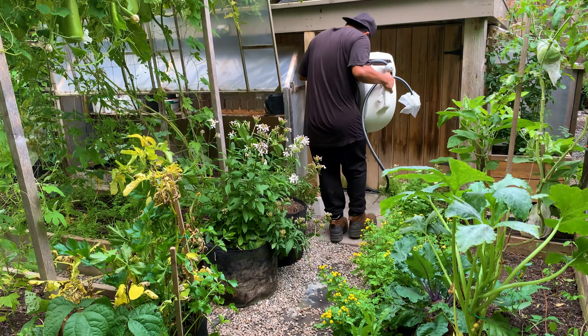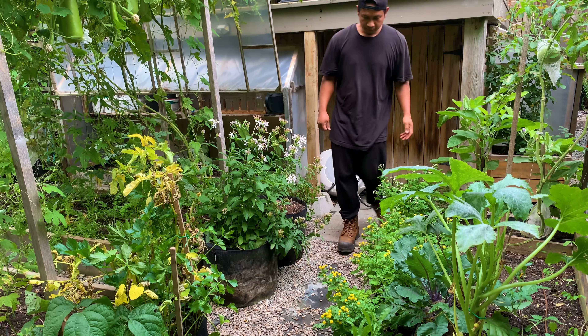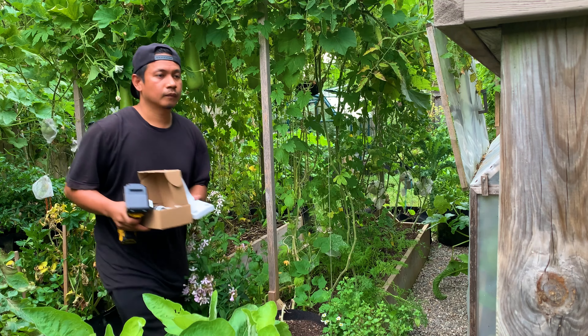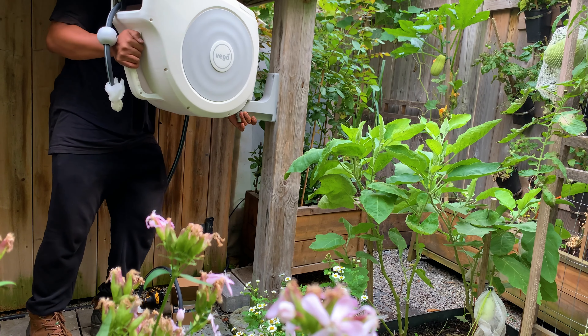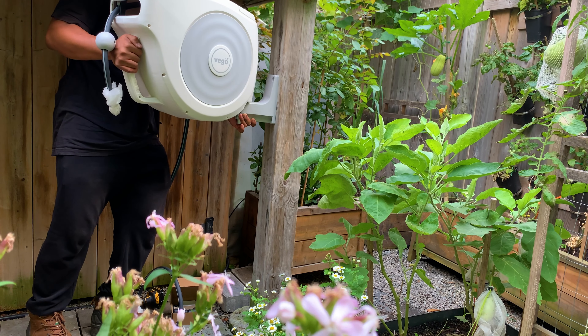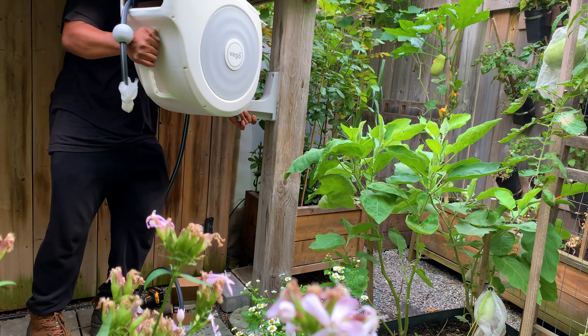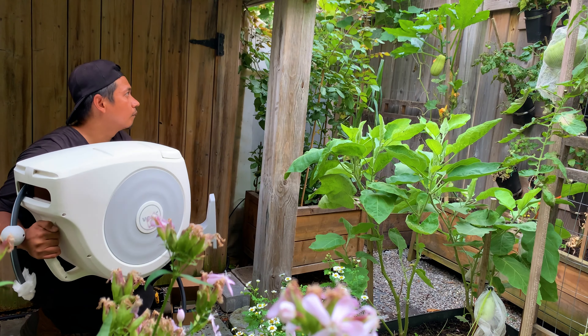Today I'm going to show you two items that improved our rain barrel so that we can water everything in our garden and save so much time. The first item we installed is the VEGO high flow retractable hose reel. We went with a 100 foot long hose to reach every corner of our garden. This hose reel is really fantastic for organizing your hose and making it easy to water your plants without tangling.